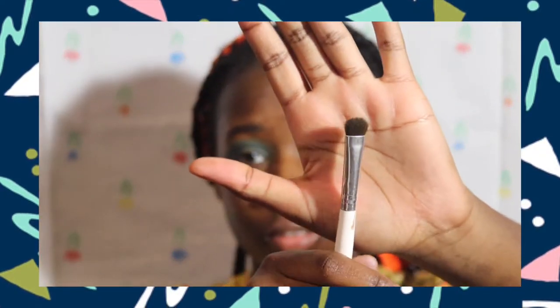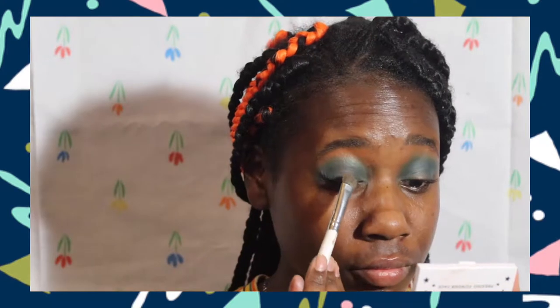I'm using an eyeshadow brush and the same concealer from earlier. When you tap, you want to tap — not swipe. So that's one tap.